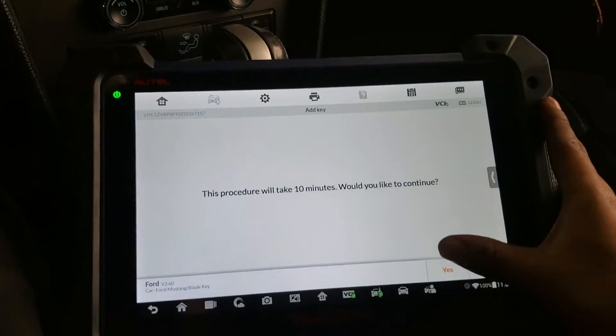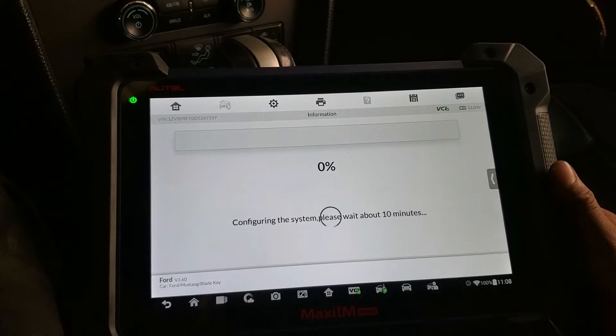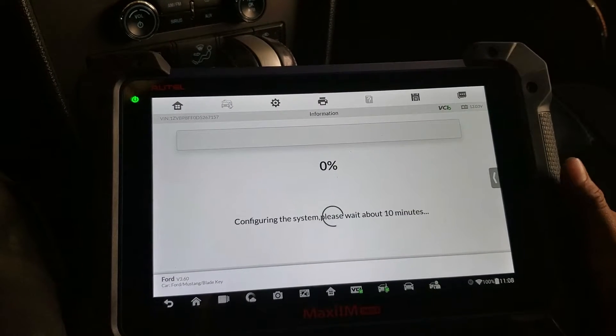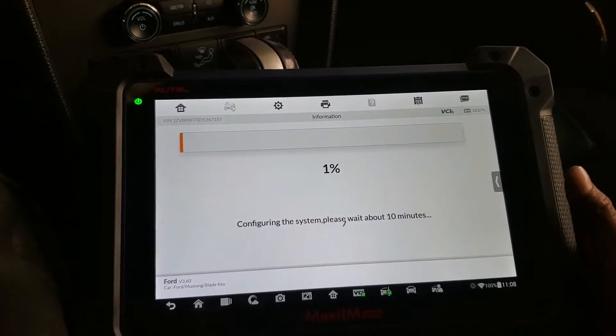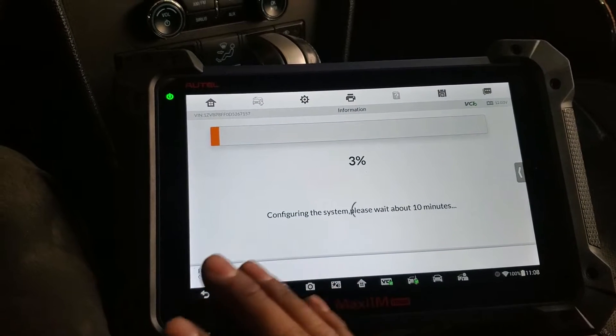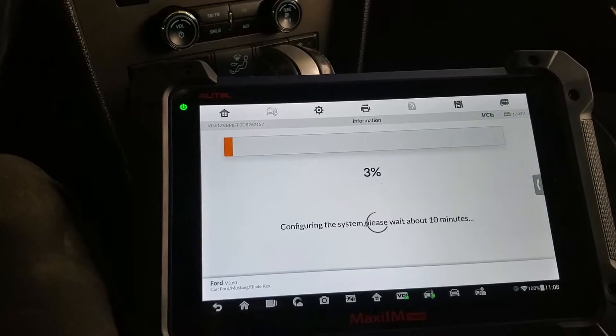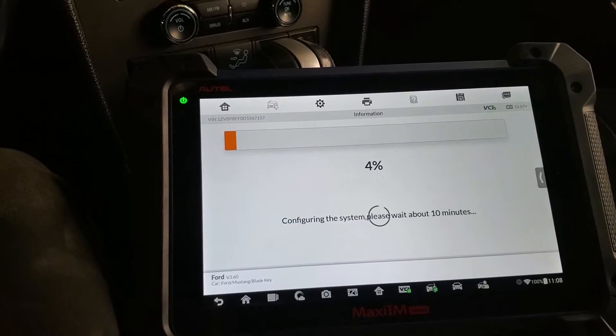This tool doesn't require the 10-minute wait — we just hit OK. It says it's gonna take 10 minutes but it doesn't take that long. Secure access, configuring the system, please wait. On other cars I've done it doesn't take that long, so we'll just wait.